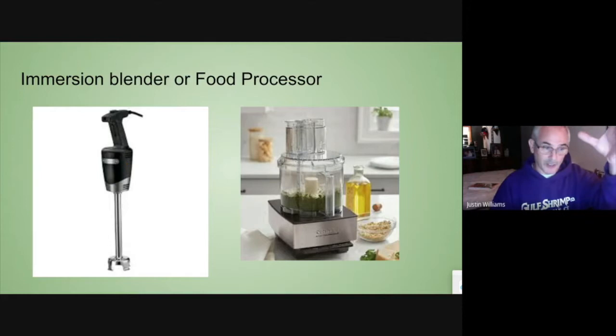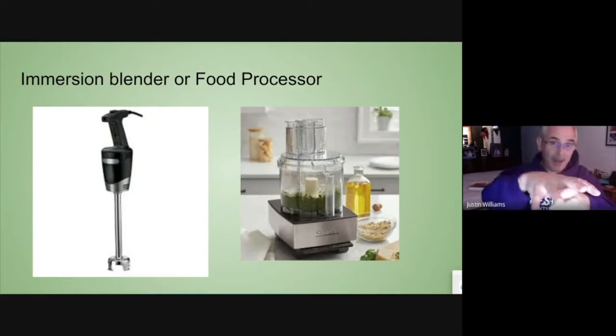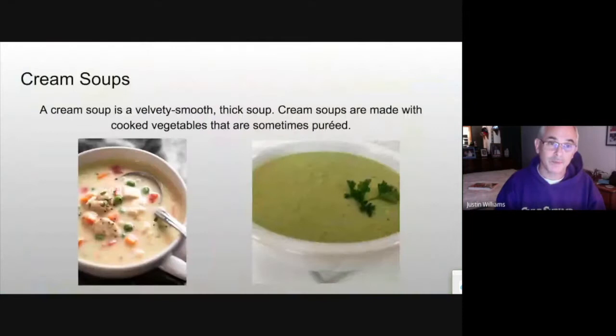If you use a bartender's blender, you need to make sure you put the top on nice and tight and that you hold it when you turn it on, because you do not want hot soup spewing everywhere. Try to stay away from a blender if you possibly can.